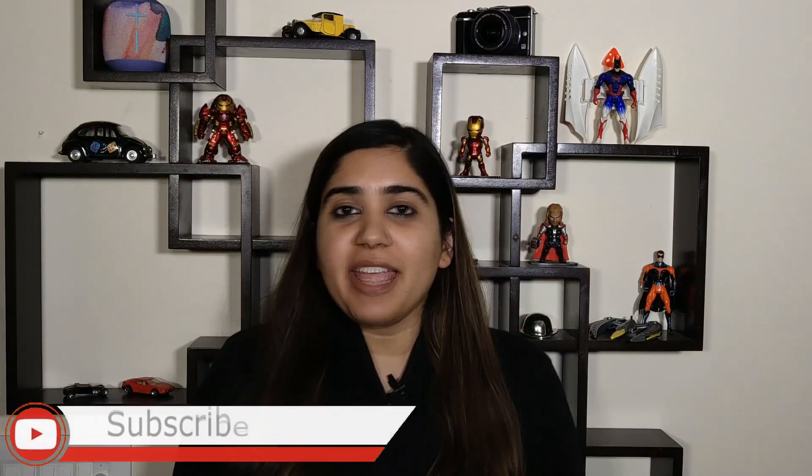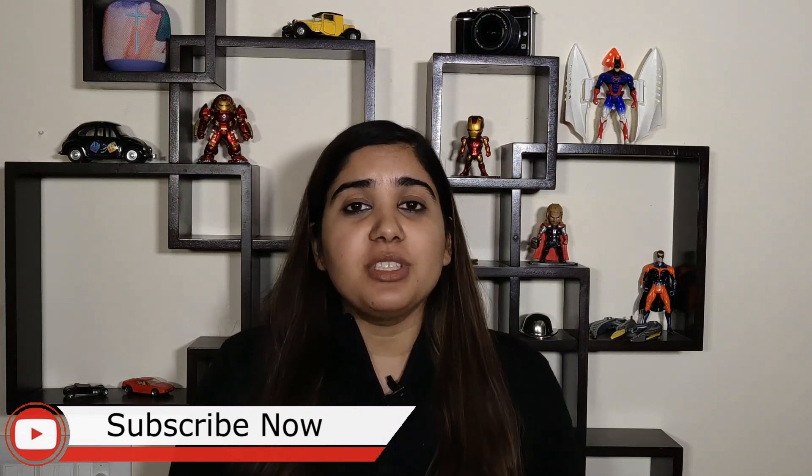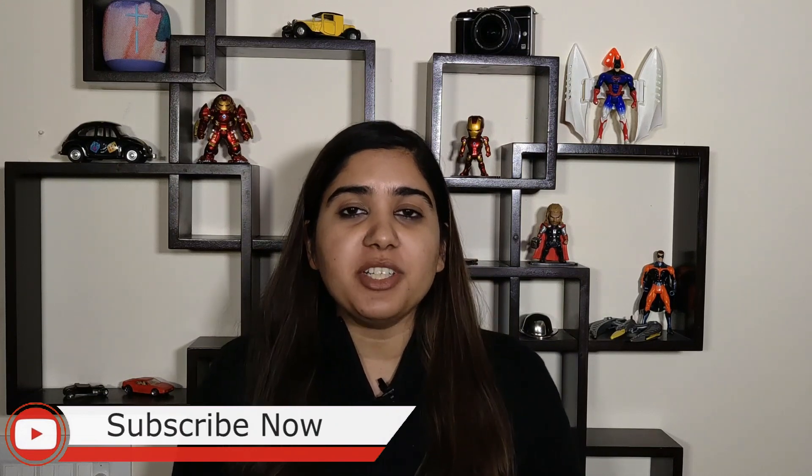So that's it for today guys. If you enjoyed our video, do like it and share it with your friends. We'll be back again soon. Till then, like us on Facebook, Twitter, and Instagram and subscribe to us on YouTube. This is Avani Bagga, signing off.